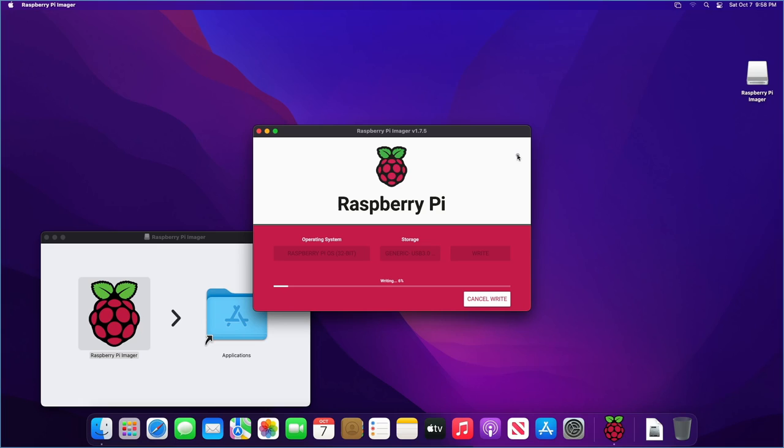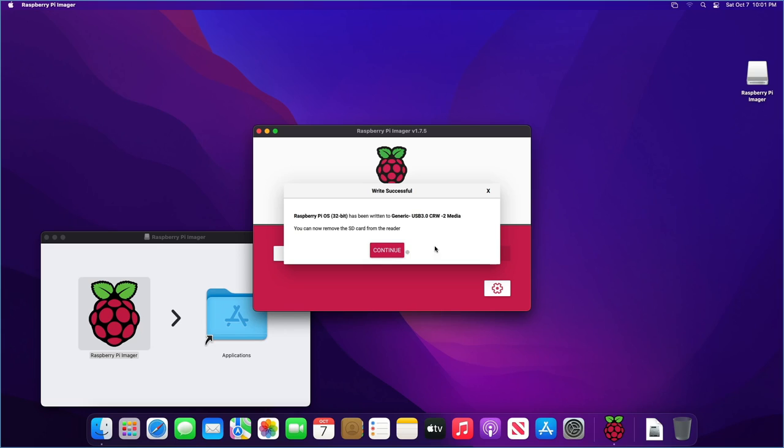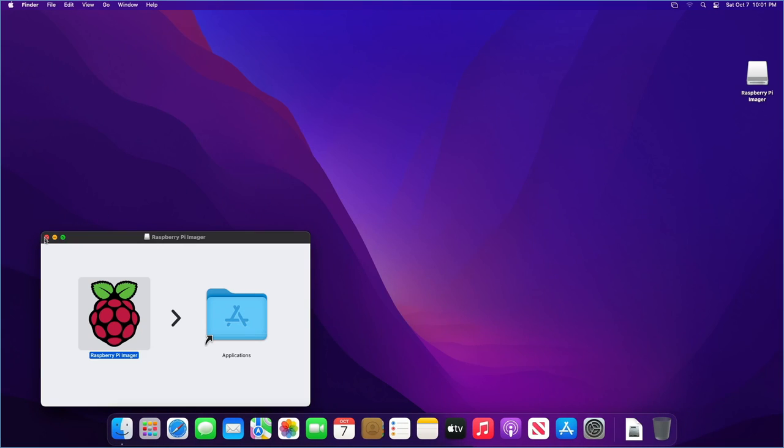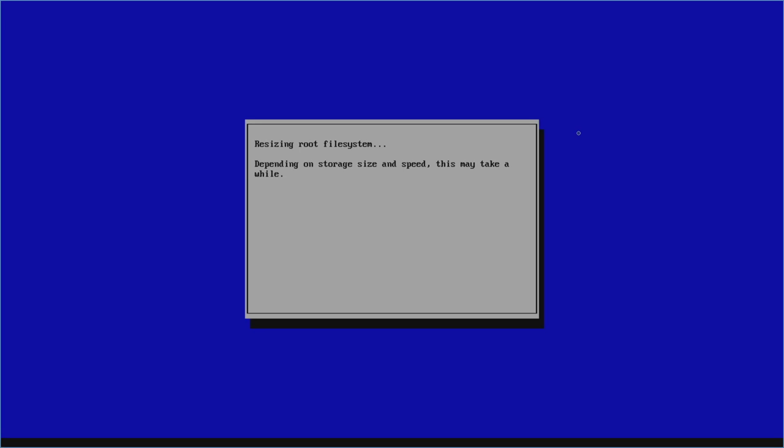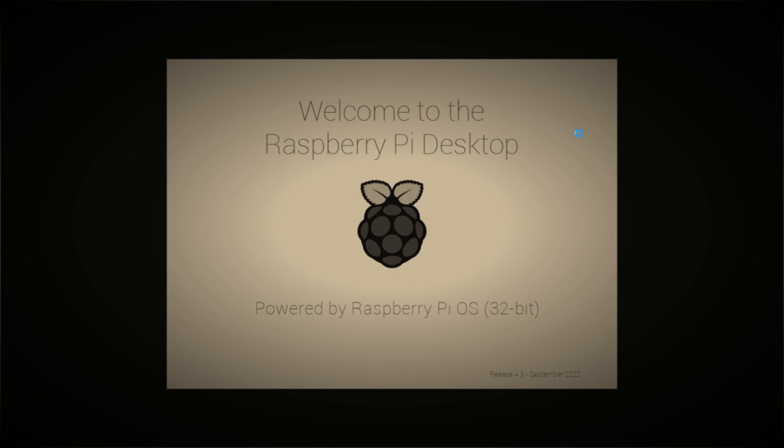Let it work its magic and be patient. At the verifying stage it's just verifying data integrity — if you hit errors it could mean your SD card is bad, so try a different one with how inexpensive they are. Once you see the popup saying you can now remove the SD card, click Continue, close the imager, and disconnect the SD card. Put it into your Raspberry Pi and start it up. You should see a rainbow screen pop up briefly — that's the system power-on test — then a whole bunch of things start loading. The very first boot can take a little longer than usual.